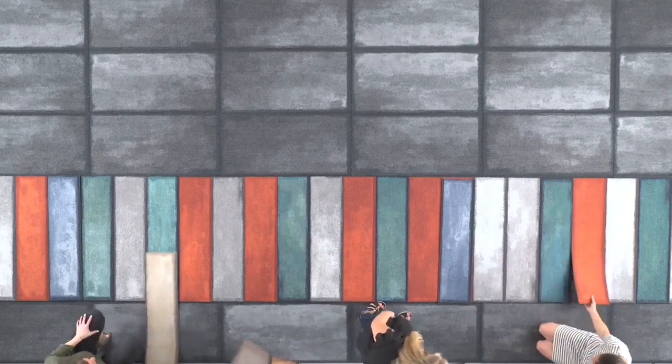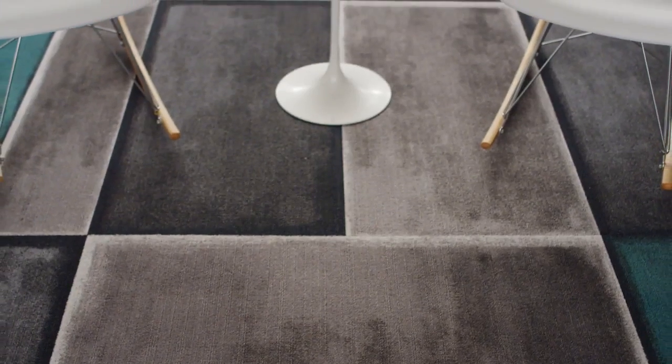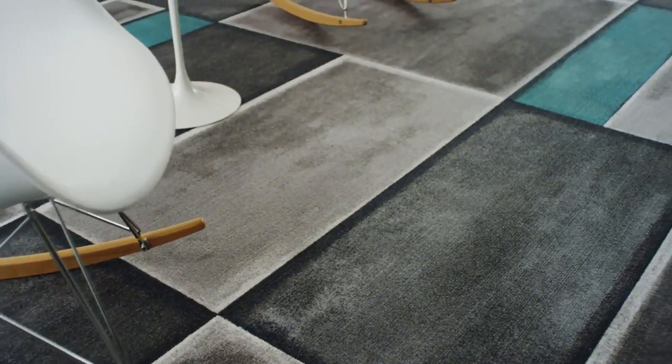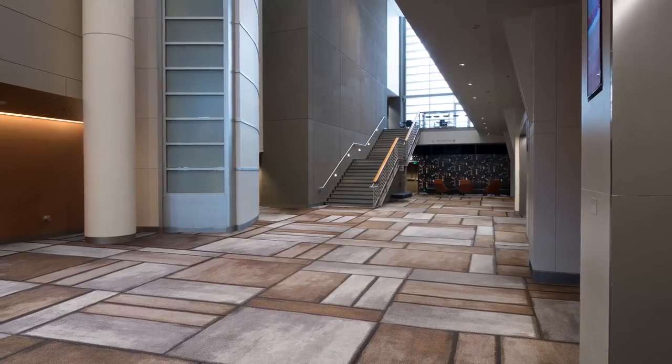That kind of sums it up, because you're not dealing with one thing that goes down monolithically. You're able to really play — playing with different scales of a design and different colorations that can be combined very easily. You're creating a floor that's unique to anyone else, but it's not a custom product.